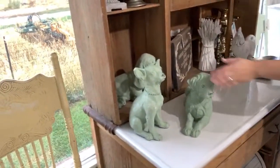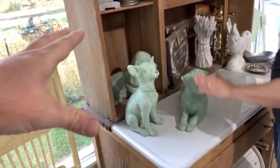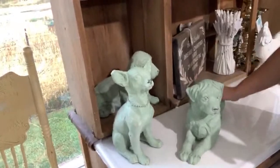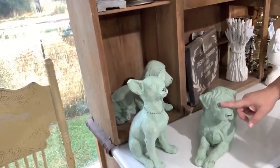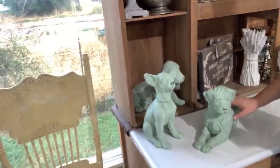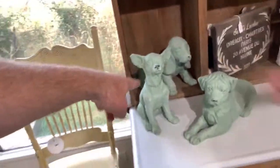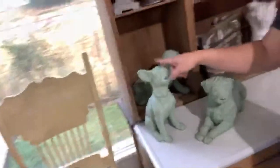And of course, here are the dogs — the controversial apothecary dogs. They turned out so cute, and in real life they're more of a blue-green with white wax on them, so they've toned down. Yes, the floppy green ears kind of look like Yoda, but he's cute. I don't think it's going to last very long on the shelf.